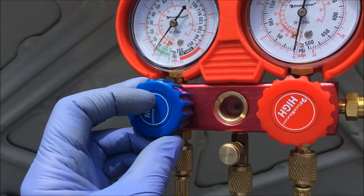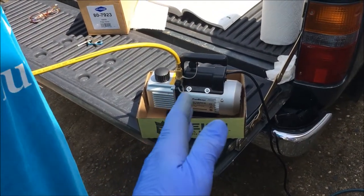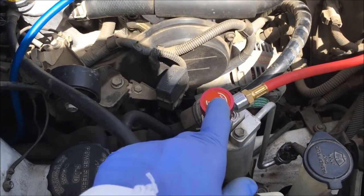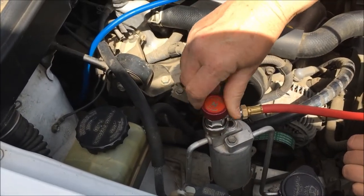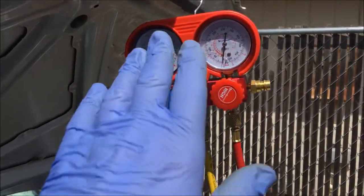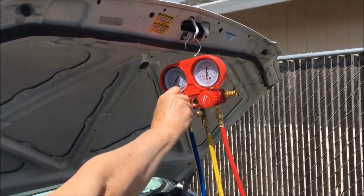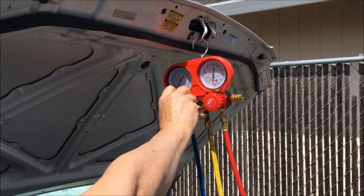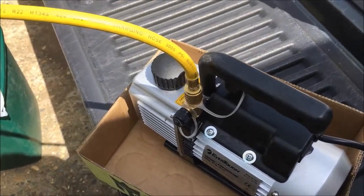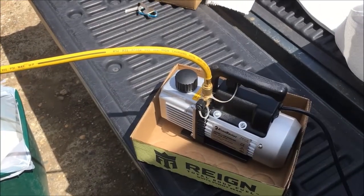Make sure the gauges on the low side and the high side are in the closed position. Now we're going to use the pump to vacuum out the system. What you do first is open these valves — counter-clockwise — open them all the way. The valves are open; the gauges are still closed. Now you turn on your pump. Then you open the lines on your gauges to the fully open position. You hear the different sound on that pump? Now open the high side as well. Look at the mist coming out of that vacuum pump.